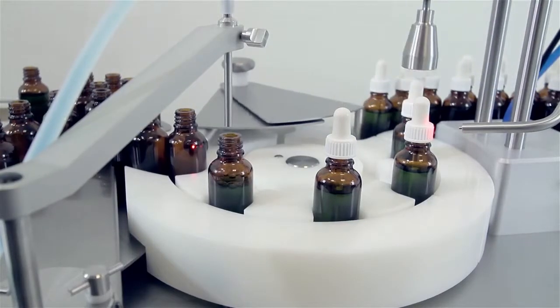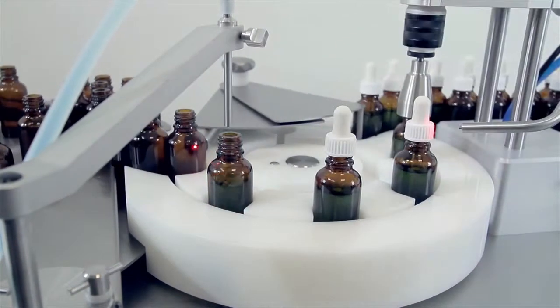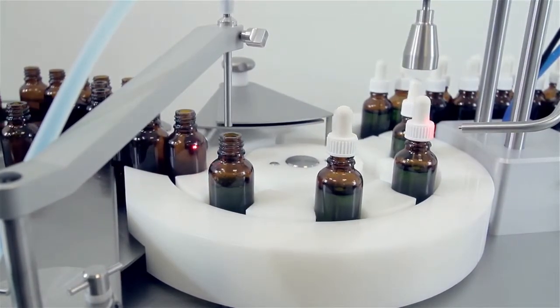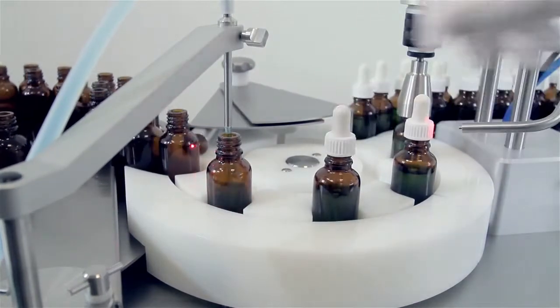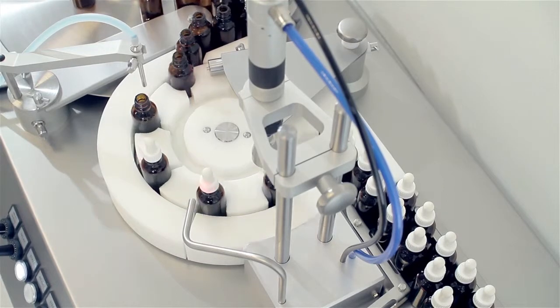The FlexFeed 30 meets the demands of flexible, small-batch production while delivering a consistent production quality that is not possible with manual filling and capping. It delivers an excellent return on investment when upgrading from manual filling and capping solutions.